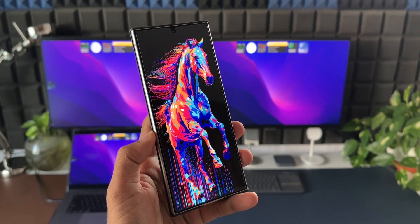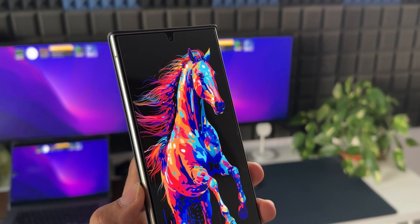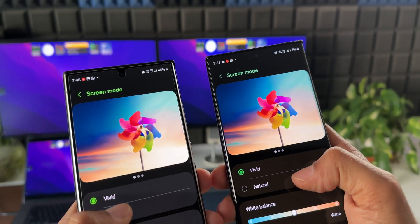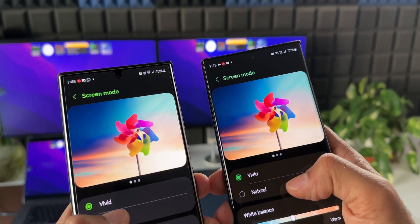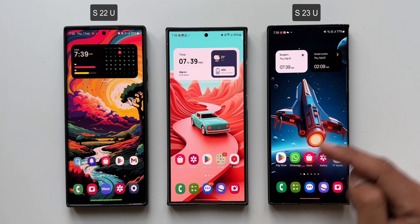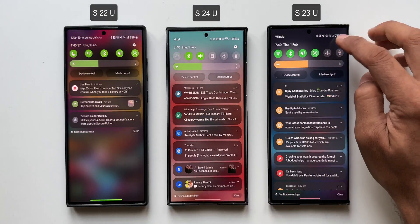It's not as vibrant as the S23 series or the S22 series. When I got this phone — the Galaxy S24 Ultra — I felt the same, and I did compare it with the Galaxy S23 series, the S23 Ultra, as well as the S22 Ultra. There is a noticeable difference when it comes to vivid color mode. Here I've got the S22 Ultra, S23 Ultra, and S24 Ultra.